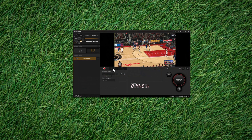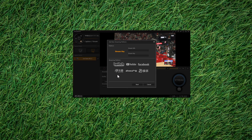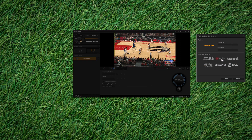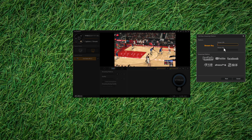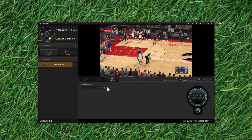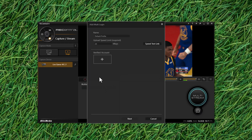For live streaming, you can add each of your favorite streaming platforms with your login credentials and save them for easy access. This allows you to either live stream yourself using your camera, run a video, or play a game and live stream yourself simultaneously. Or if you'd like to stream to multiple streaming platforms at the same time, you can do so under the multi-stream section, which allows you to add multiple platforms.